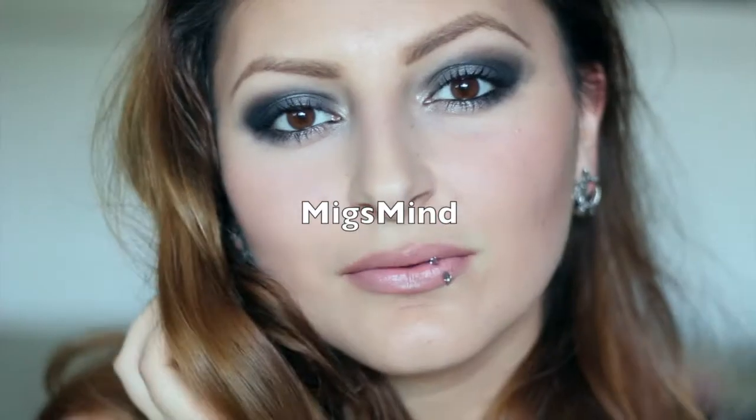Hey guys, welcome back to my channel. I was putting on my hoop lip ring and got inspired to do this edgy dark smoky eye look. If you guys want to see step by step how I achieve this look, then keep on watching.